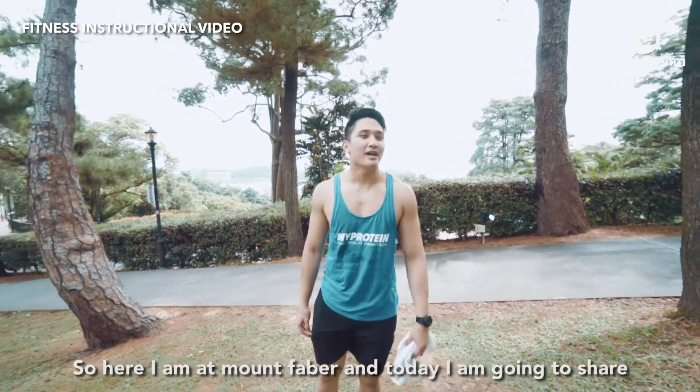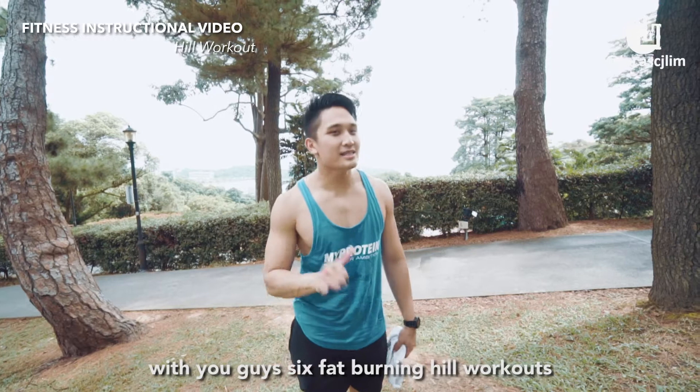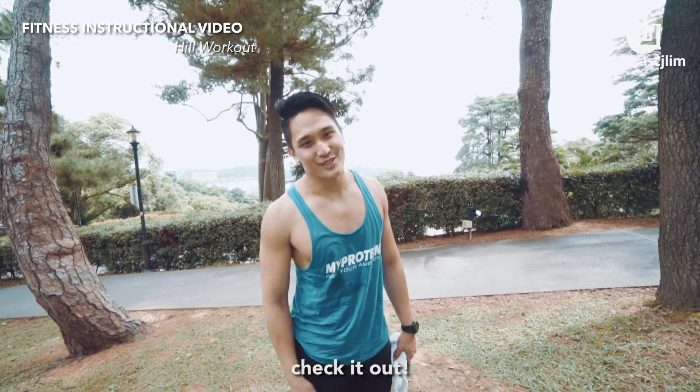So here I am at Mount Faber and today I'm going to share with you guys six fat burning hill workouts. Check it out!